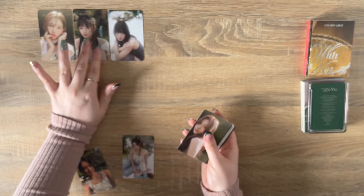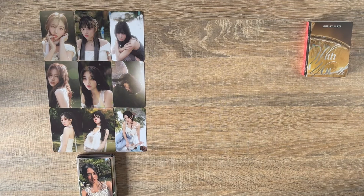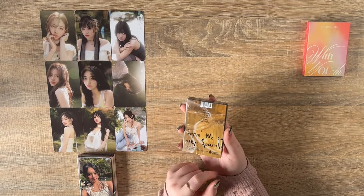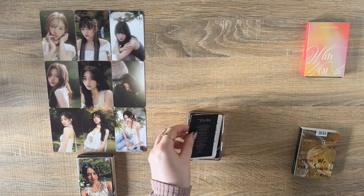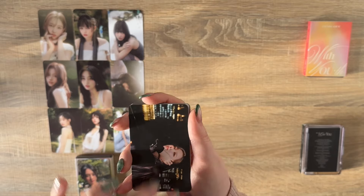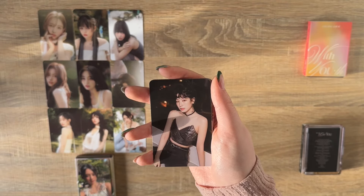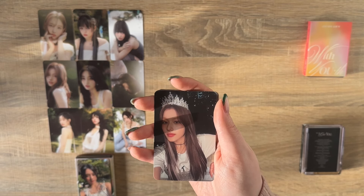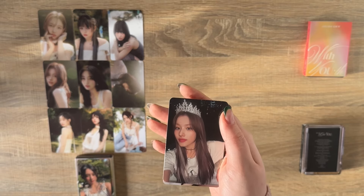I'll put all of these out at once and then pop the special card at the bottom like I did for the pre-orders. That was the Forever version. Now we have the Glowing version — the dark/black version of the photobook. And those are my QR and the other things. Here are the Glowing OT9 set: Nayeon — the sun's coming out, lovely — Jeongyeon, Momo, Sana, Jihyo, Mina, Dahyun, Tzuyu, Chaeyoung.